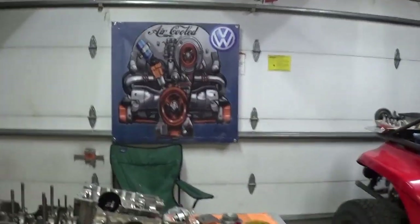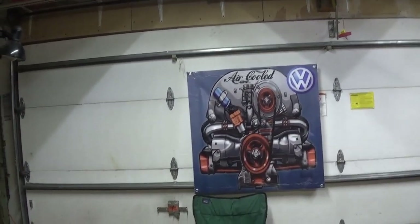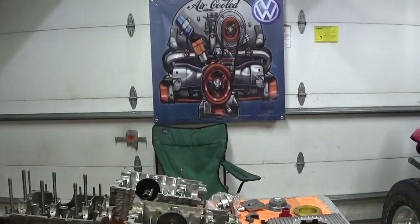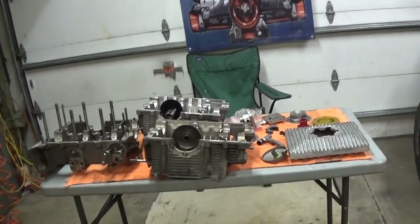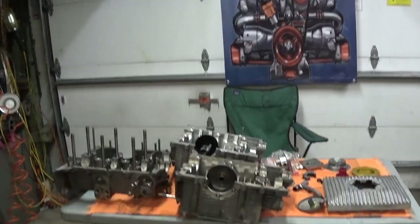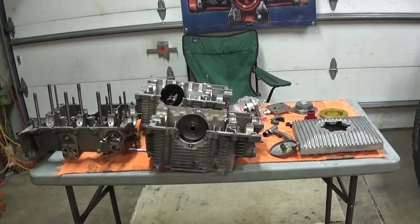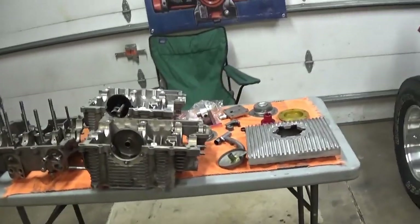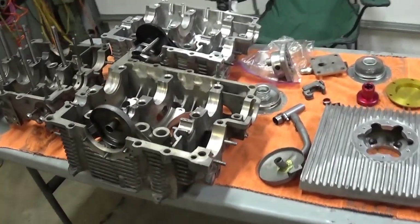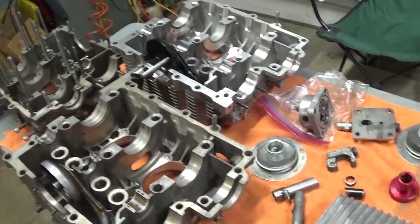Hey, you're back in the garage with Easy Jeezy. Hope everybody's doing well. Thank you very much for all the comments and encouragement. I really enjoy getting up every morning, having a cup of coffee, and checking my YouTube channel and answering questions. I'm just gonna get started here — it's been a long time. I don't know if we're gonna get back into this like I was, but maybe with continued encouragement it'll work out.